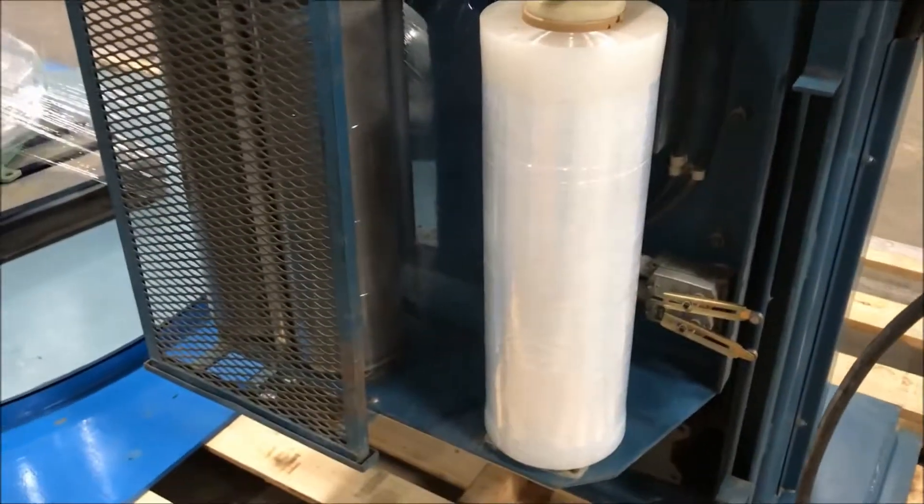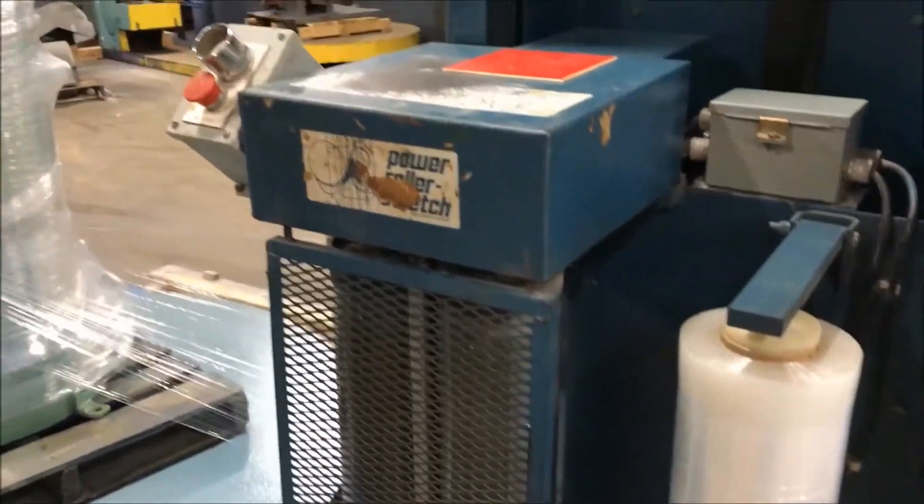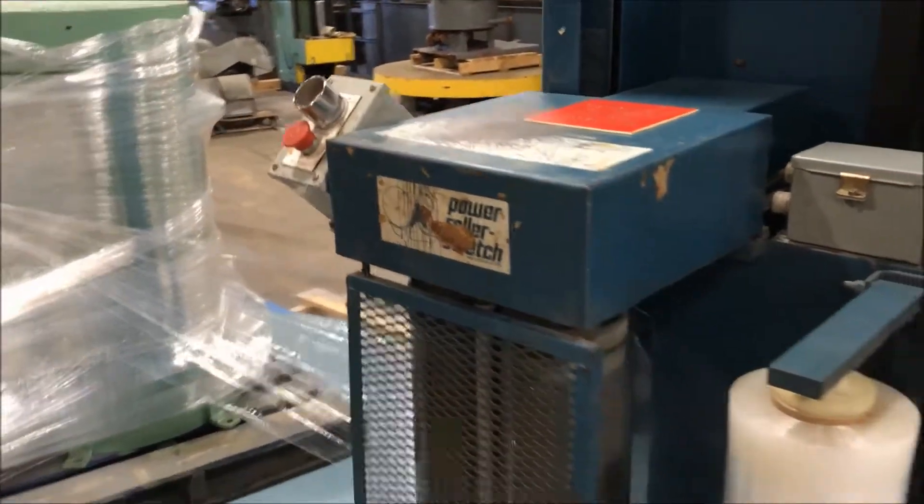There is the stretch wrap roll — it looks to be about 24 inches. There is another e-stop over there.